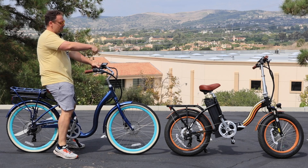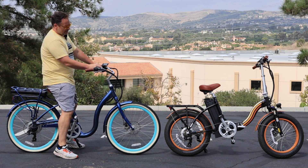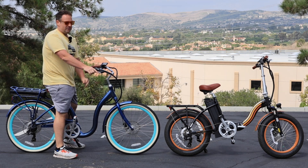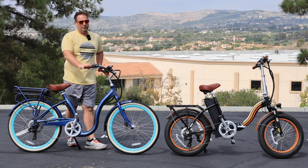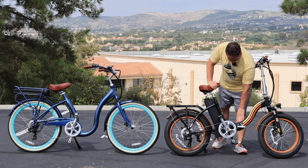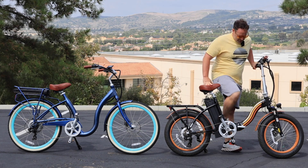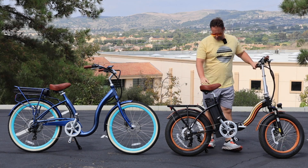Even between these two bikes, the Zip and Fold is a 20-inch wheel and the Simple Step Through is a 26-inch wheel, but the frame on the Simple Step Through dips even lower — it's an 11-inch step-through height. The Zip and Fold is about a 16-inch step-over height. You can still step over it, but you have to bring your leg up noticeably higher than on the Simple Step Through.